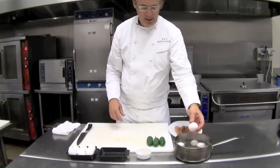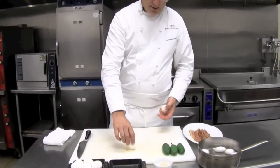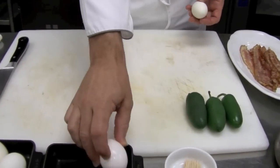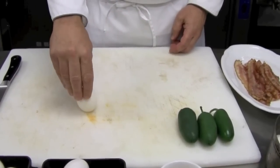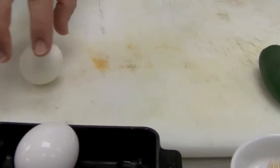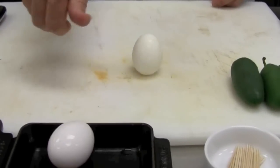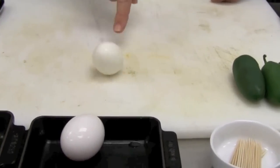A little trick to tell the difference: if you try to spin a raw egg it won't stand up, it'll just fall over. But if you have a hard-cooked one, it'll spin and stand up. If you're really good you can get it spinning nicely — it's like spinning a basketball, it won't fall over. Just a little spin and it'll stand up, so that's how you can tell they're done.